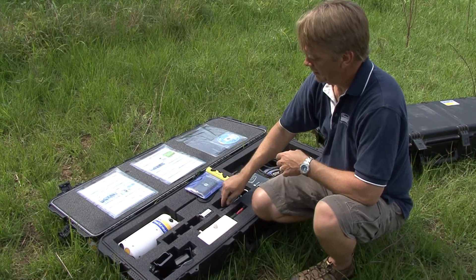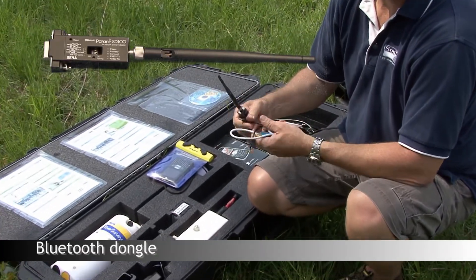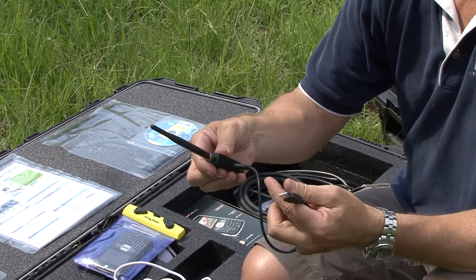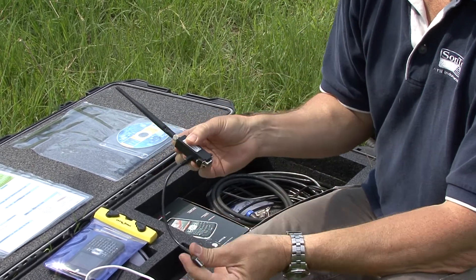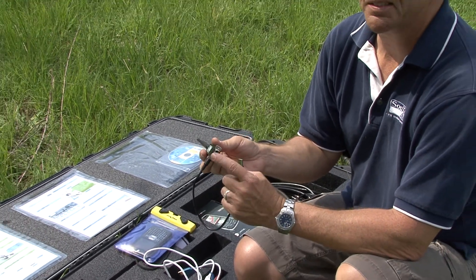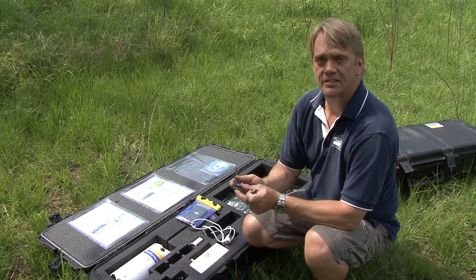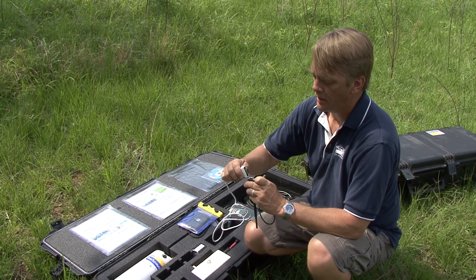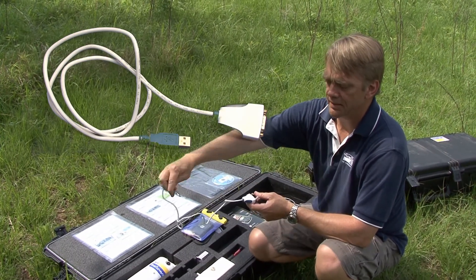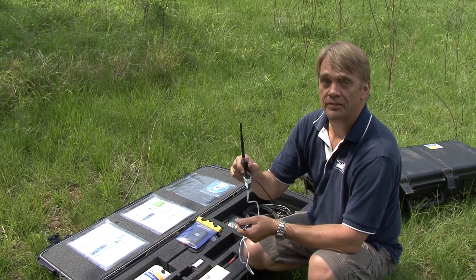The second way that you can connect to the River Surveyor S5 or M9 with Bluetooth is using what we call a Bluetooth dongle. Here's the dongle, the power cord, and the antenna. Depending upon the configuration of my laptop, I can plug this directly into the serial port for communication and power to the Bluetooth dongle. If I don't have a serial port, most computers these days come with all USBs, so the system also comes with a USB to serial converter.